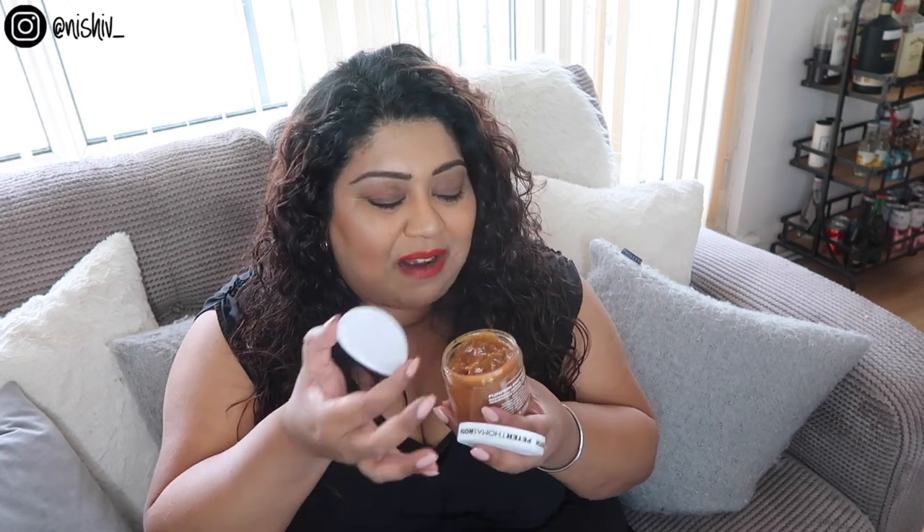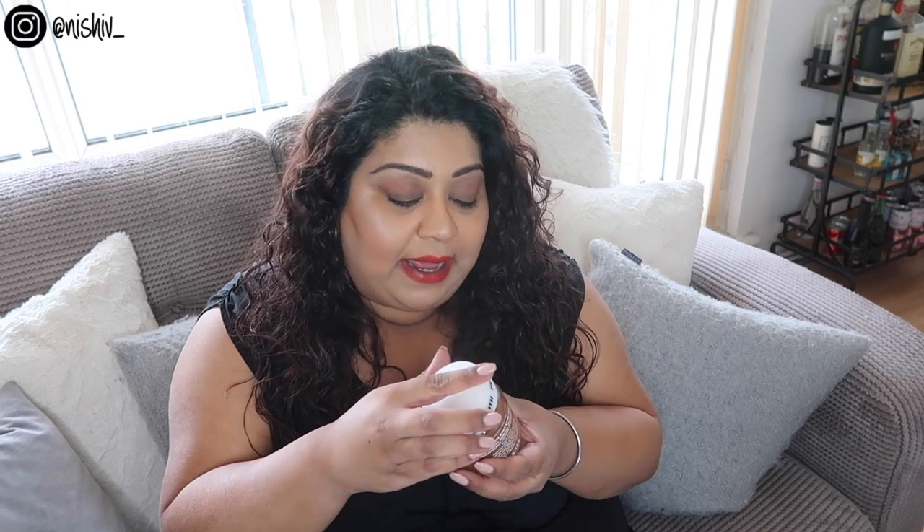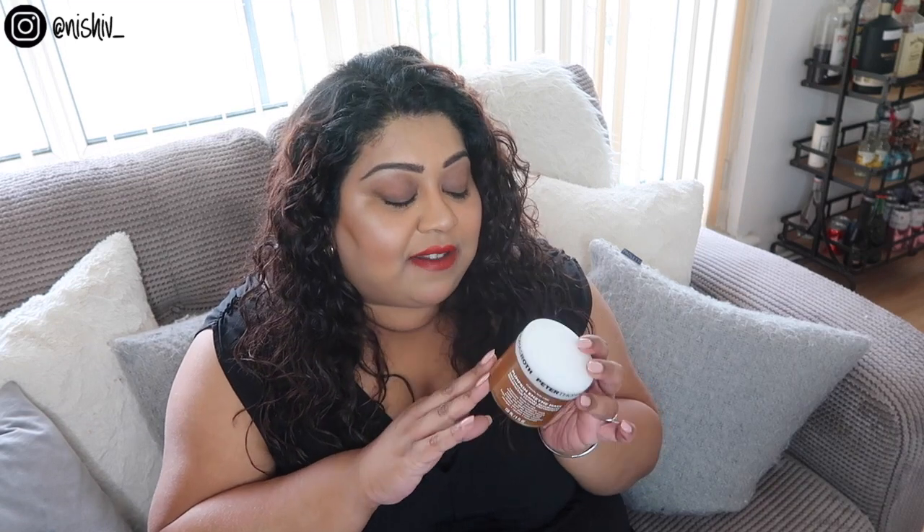The only con for me is the scent. It's a pumpkin enzyme mask and it literally smells like a pumpkin spice latte from Starbucks — cinnamony, pumpkiny, all the autumnal vibes — and I'm not really a fan of that. But the way I see it: do I put up with a scent I don't like for three to seven minutes for amazing skin for the next three days? Yes. So I can definitely overlook it. I just feel like not enough people in the UK have heard of Peter Thomas Roth, and I'd love to know if you've tried anything else from the brand.